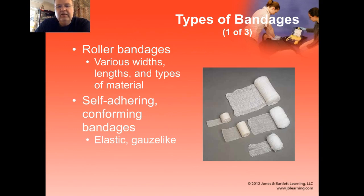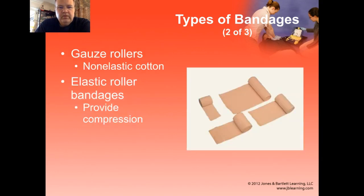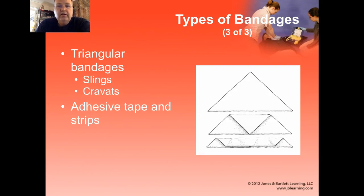Self-adhering and conforming bandages tend to be elastic and more gauze-like. They stretch a bit and they conform to the extremity and to the dressing itself. You can also get non-elastic cotton gauze rollers and then nice elastic roller bandages known generally as ace wrap type bandages — that's the name brand, but that's how people refer to them. And then there are also other types of elastic roller bandages that cling to themselves. Vet wrap is a common brand of those, and they're nice because they tend to be self-adherent and don't come off.